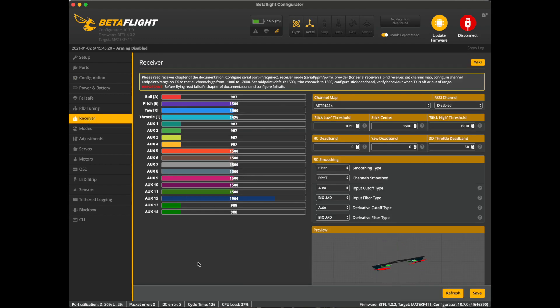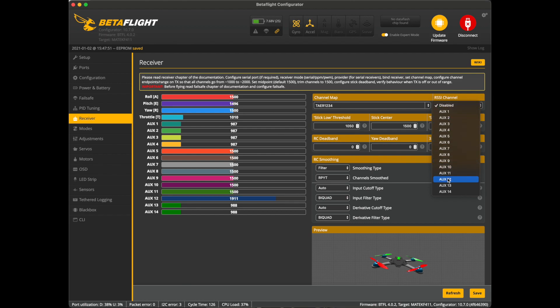Go into the receiver tab and make sure that your channel map is set correctly. Let's double-check that everything is working with our stick movements. CH12 has the firmware for RSSI, so we're getting our RSSI feed on CH12. In Betaflight, make sure that you select CH12 for your RSSI and save.